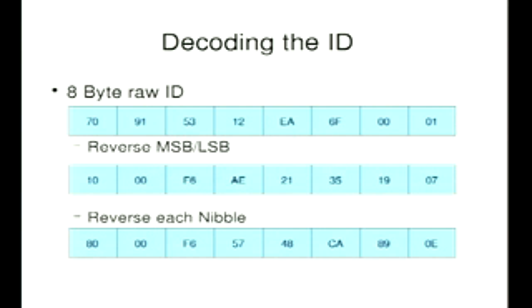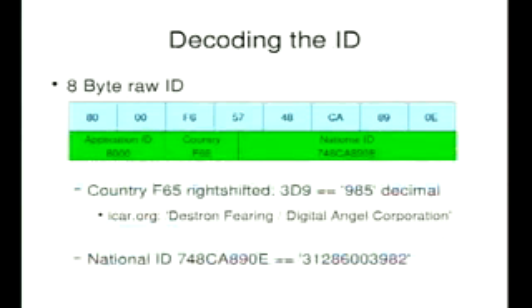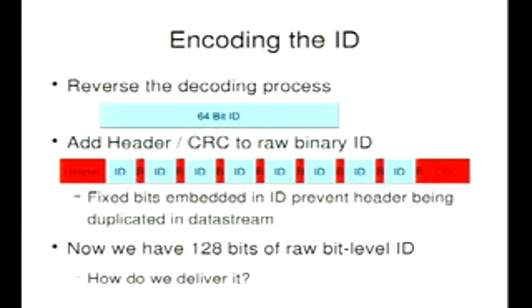Taking the top line — that's the ID I get — I turn it back to front, reverse each nibble. There I have my application ID, which says 0x8000, meaning 'I'm an animal.' Country code F65 — right shift that, turn it into decimal, and you can look it up in a database. It's either the ISO standard country code, or if it's above 900, it'll be the ICAR.org name. In this example I looked at, it's Digital Angel, now known as VeriChip. Then you've got the national ID that they issued. If I can decode a signal, I can encode a signal — I just reverse the decoding process, add the headers and checksums.